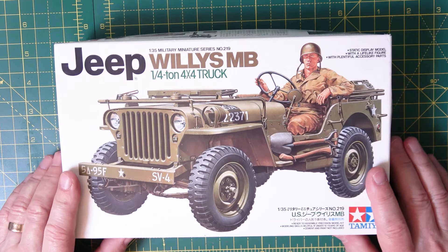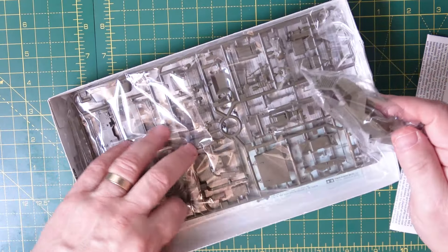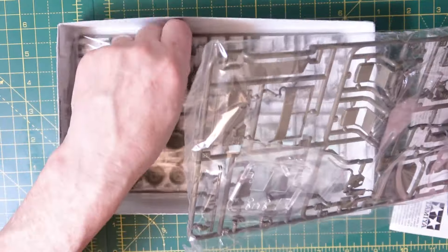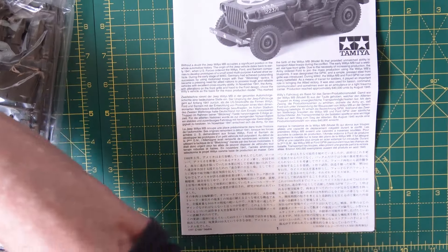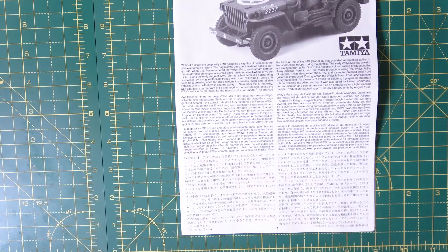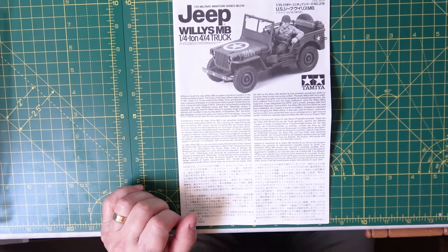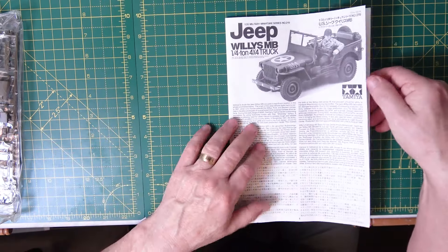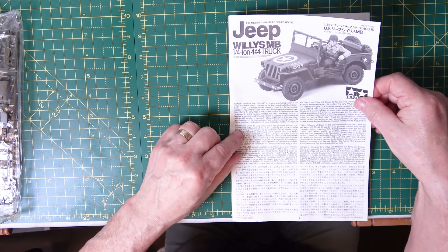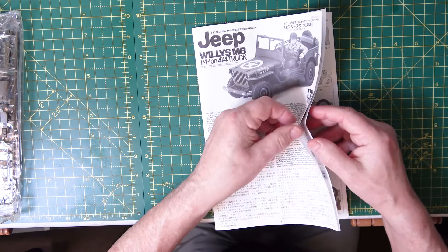So let's have a look at what's in the box. So we've got instructions, and you can see it's all in these packets — I haven't done too much yet. We'll have a look at the instructions first. So the first thing — obviously there's a bit of history about the vehicle — it's all in English, French, German, and also Chinese and Japanese. They do that for most of them.